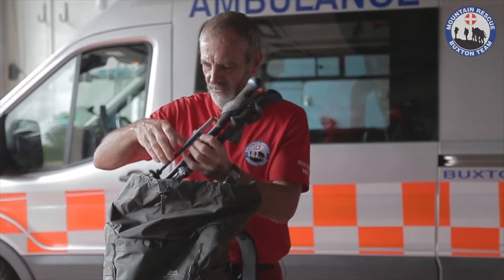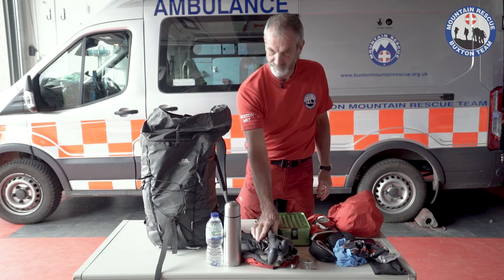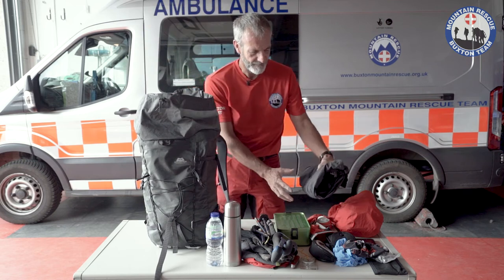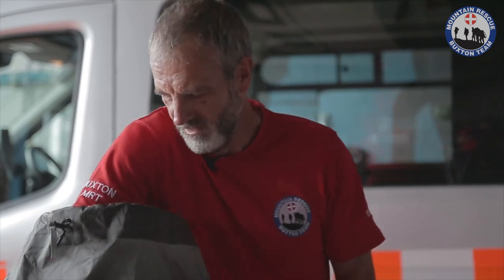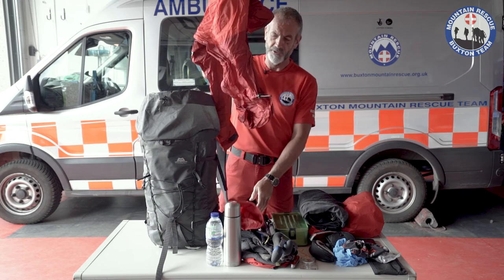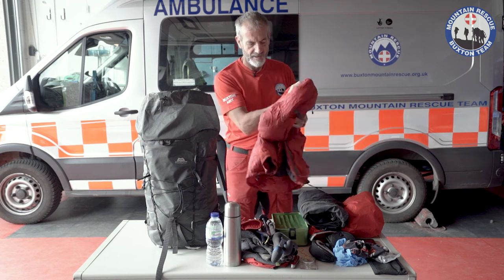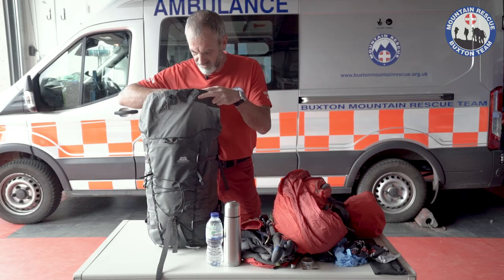I have some walking poles — these are Leki ultra lightweight carbon fibre, a fantastic pair of poles. Waterproof trousers: if the weather forecast is totally fantastic and I can guarantee it's not going to rain, I might leave those at home. But I will always take this, which is my Mountain Equipment Fitzroy jacket. These are standard issue to the rescue team and they were so good I actually bought one for myself. This keeps you warm in winter but also in the summer — we have come across casualties with a broken leg in the summer and with hypothermia.